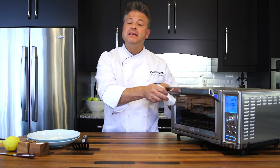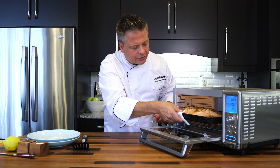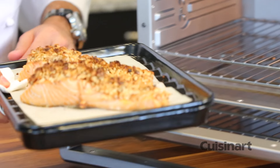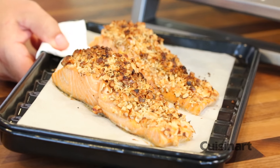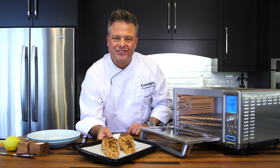With speed convection, my two salmon fillets are perfectly cooked in just 15 minutes. The salmon is beautifully pink, the walnuts are nice and crispy, and that's ready to go to the dinner table.